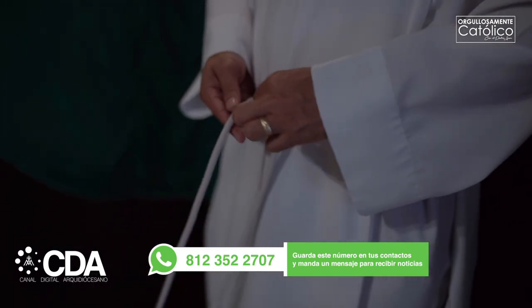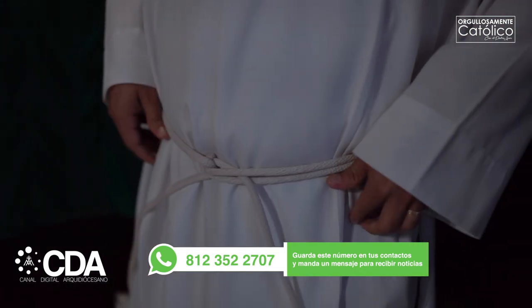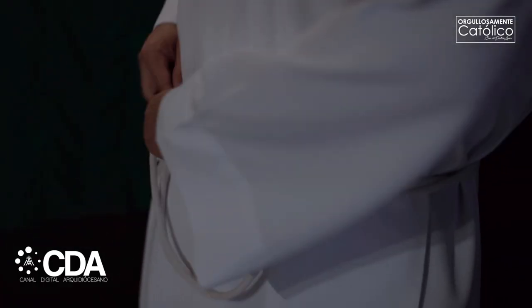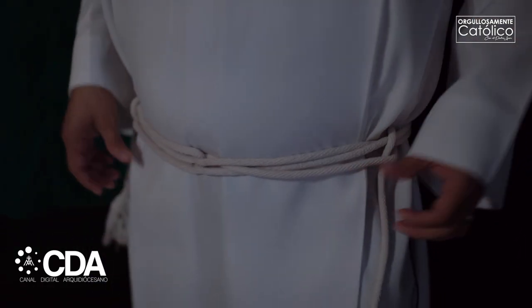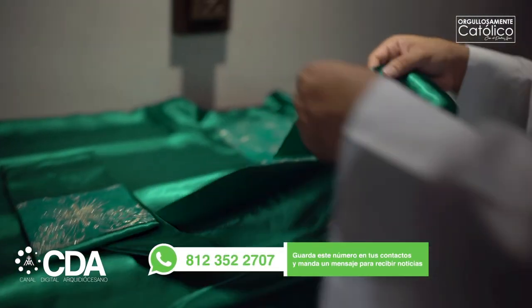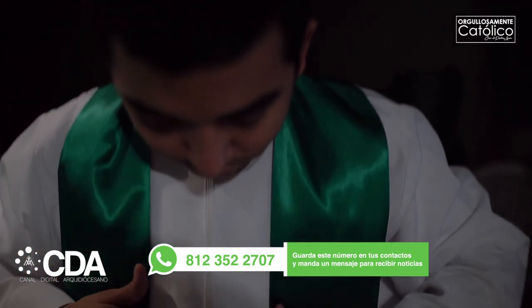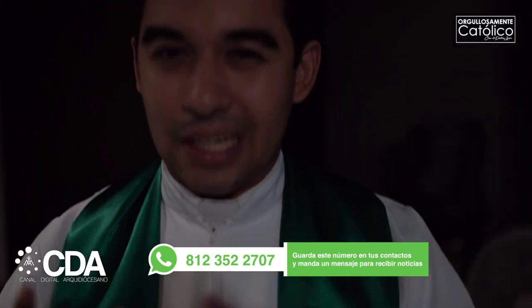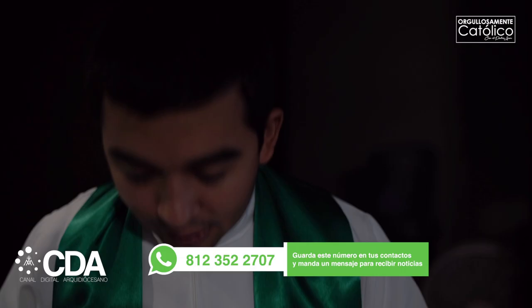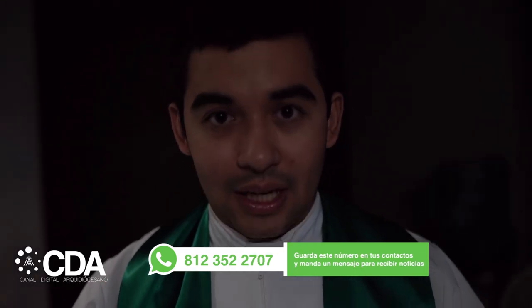Cada sacerdote sabe la manera de hacerlo. Yo simplemente tomo así, paso una, luego la otra, y con esto se amarra. Estas puntas las podemos colocar acá. Luego de colocarnos el cíngulo, lo que sigue es colocarnos la estola. La estola va alrededor del cuello, recordándonos que como sacerdotes debemos llevar la cruz de Cristo en nuestras espaldas. El cíngulo, ceñirlo a la cintura significa que también nosotros estemos ceñidos a Cristo.